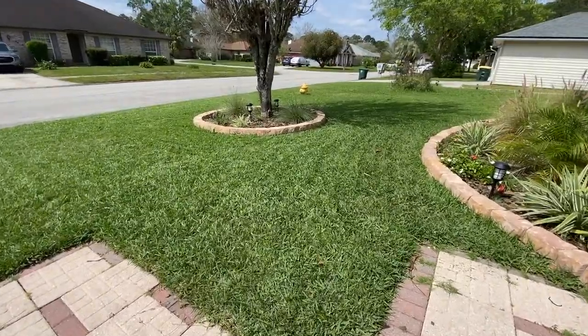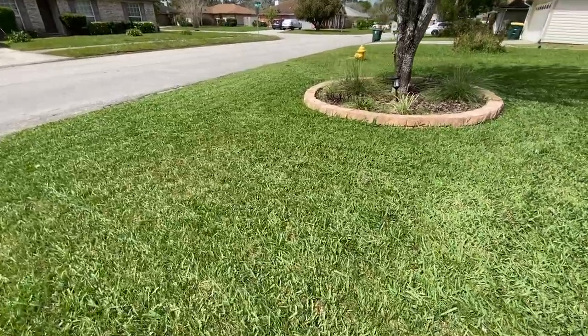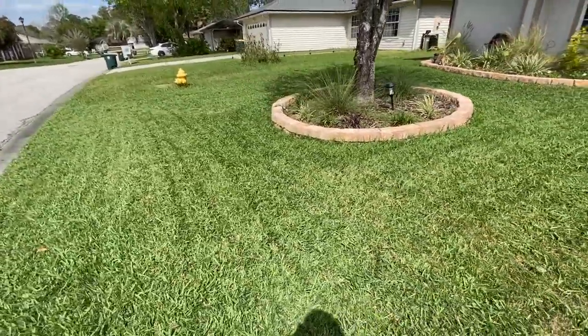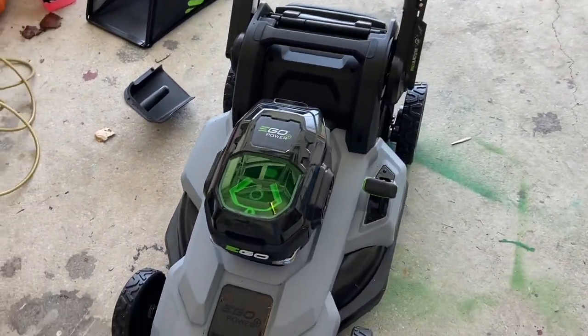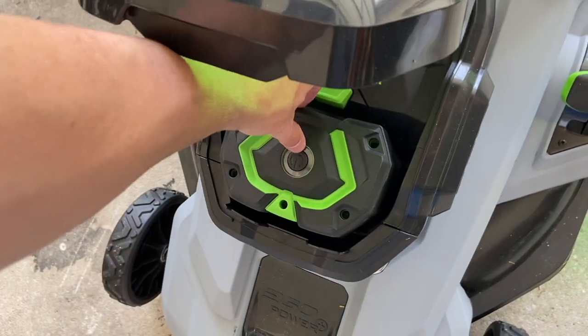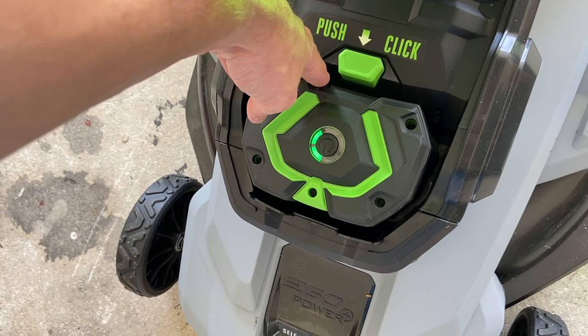Here it is after our first mow — looks pretty good actually. I just mowed my yard and my neighbor's yard, and it took me 47 minutes to do both front and back. Let's see how much battery we have left — about two little notches, so probably just under 50%.